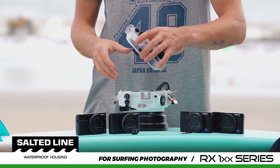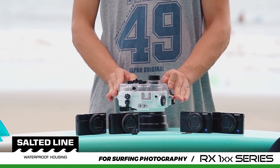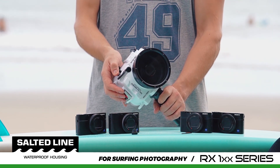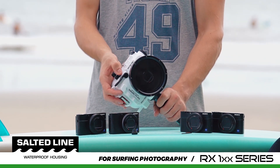We suggest choosing the unit in white colour, as it will reflect most of the sunlight, allowing your camera to stay relatively cool.